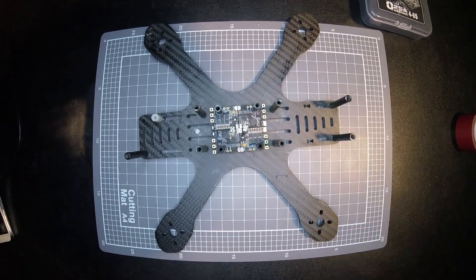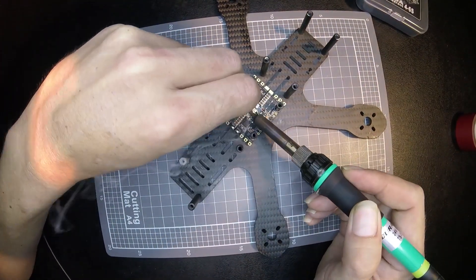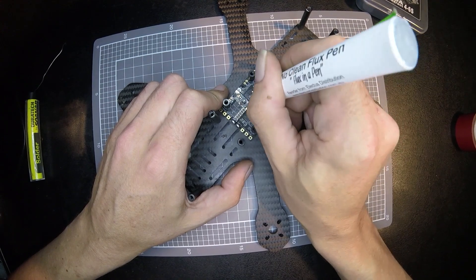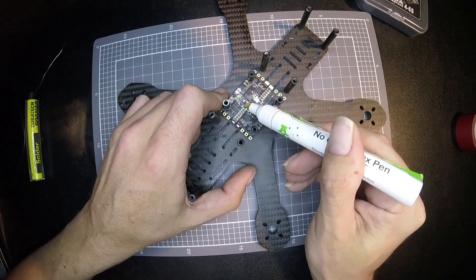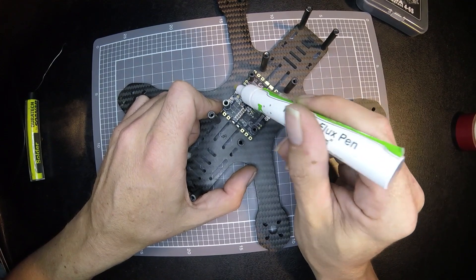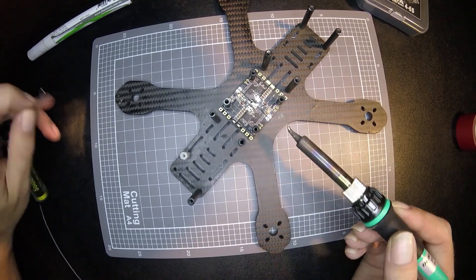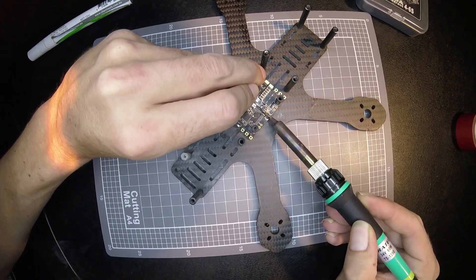We're going to solder that together. A bit of flux always helps. The points you want to get — obviously in the middle — that's the common positive, and then we have some negative points over here. For extra security we can tap these points down, the negative over on the edges, and flip the board over and do the same again. If you really want to be conscious of the current draw for these connections, you can get quite a beefy solder joint.